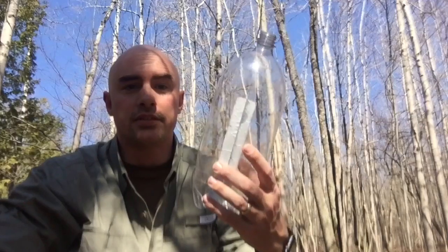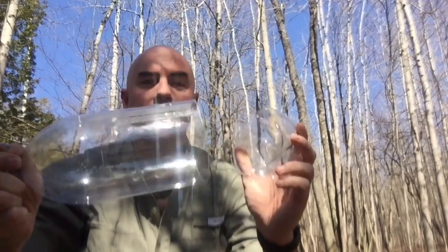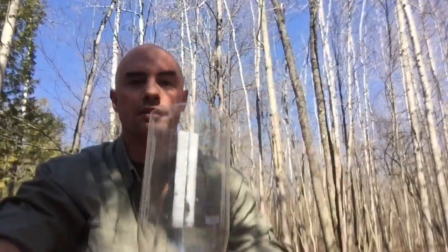The first thing we're going to do is get ourselves a regular two-liter bottle and cut off the bottom. I've already pre-cut mine — we want it to look like this. Save the bottom because you can always reattach it later to keep things from falling into your filter.